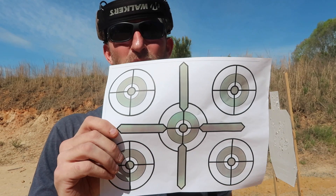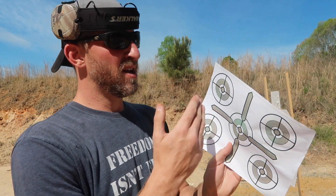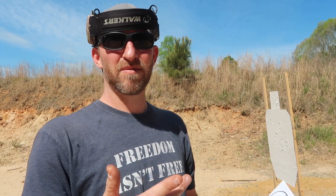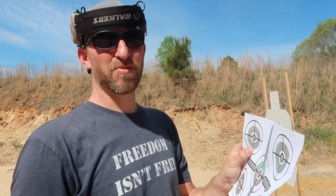We're going to use the outside four circles for this warm-up drill. Cadence is the key — so in the first circle, from three yards out, we're going to do a slow count: one one-thousand, two one-thousand, three one-thousand, four one-thousand, five one-thousand. Every time you hit a number, you pull the trigger. Then we speed the count up a little.